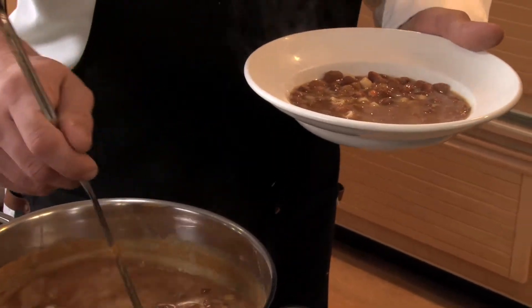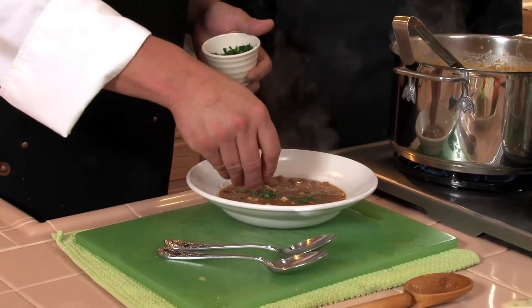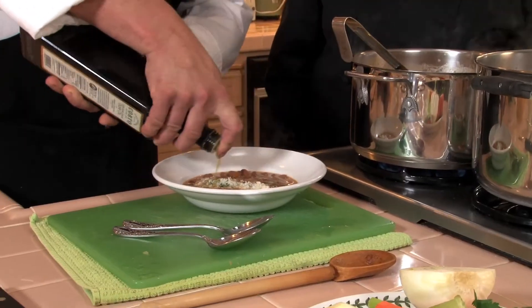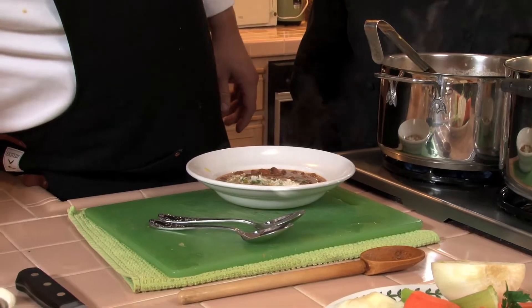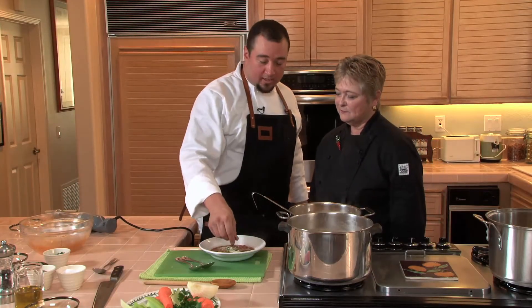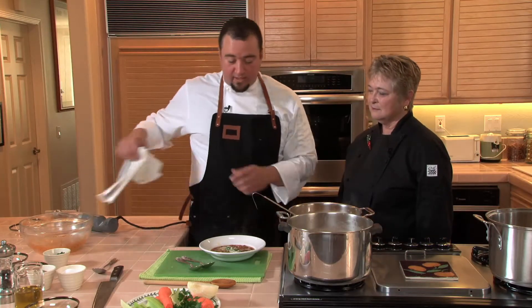To finish the soup off: chopped Italian parsley, some freshly grated Parmesan, and a little bit of extra virgin olive oil on top. You want a real high quality oil. For a finishing oil on a soup, you're going to want something that has really a lot of flavor.